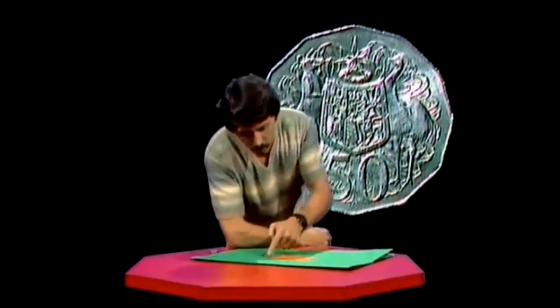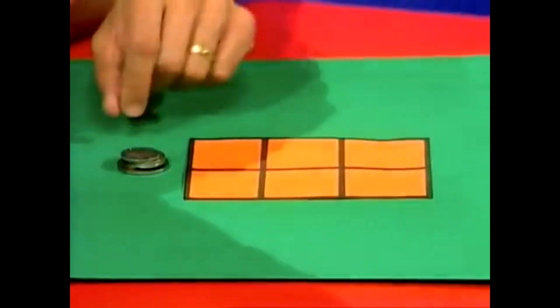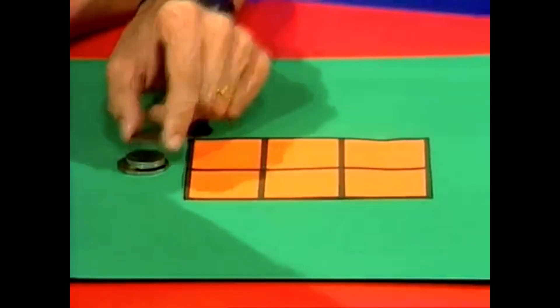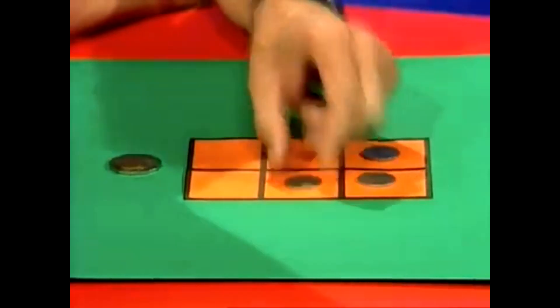Here's a puzzle concerning sliding coins. Have a look at this. Six squares drawn on cardboard with a felt pen. Now I'm going to place some coins in some of those squares. A couple over on the right — they're middle sized coins. One down the bottom in the middle, and that's a middle sized coin.